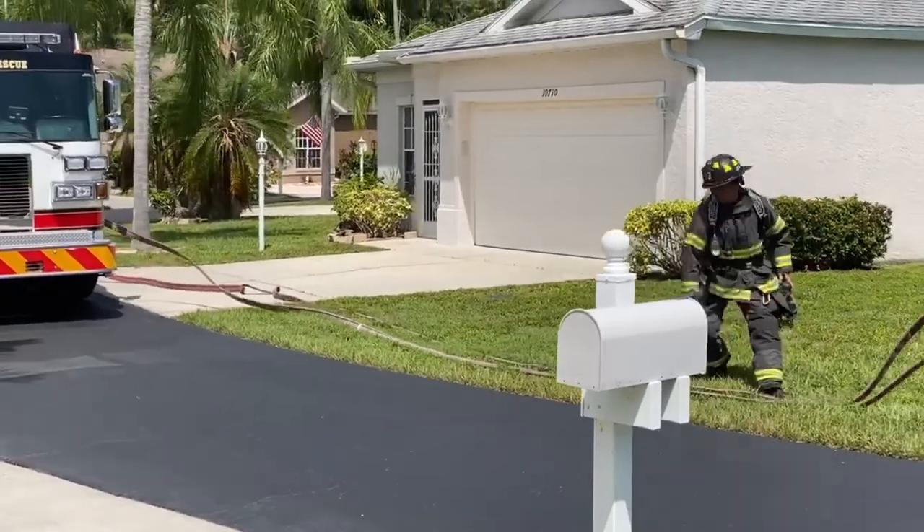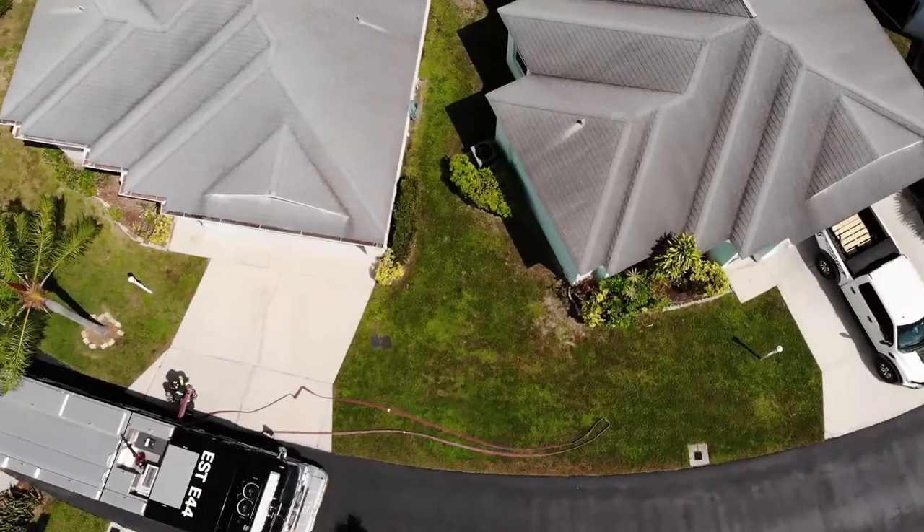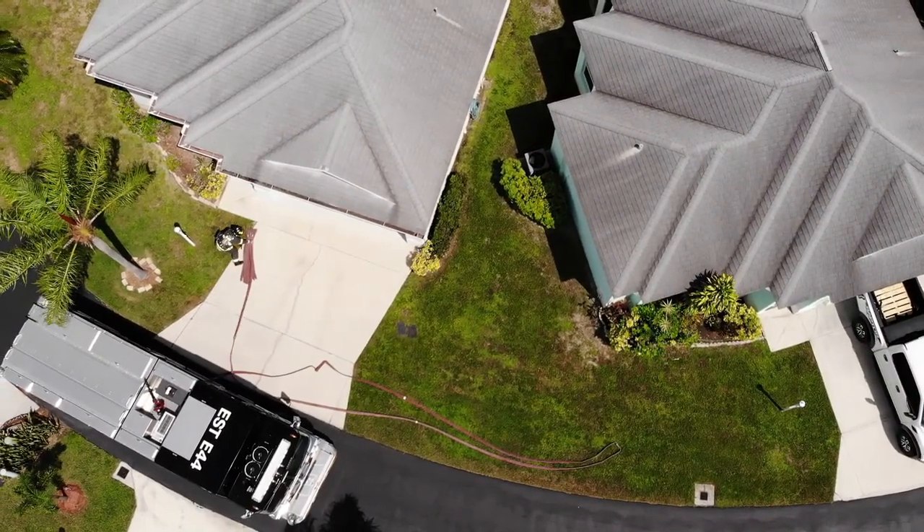You can see that the firefighter will stretch the supply side of the pre-connect out of the way, so it doesn't become an obstruction to incoming apparatus or gets in the way in the front of the structure.